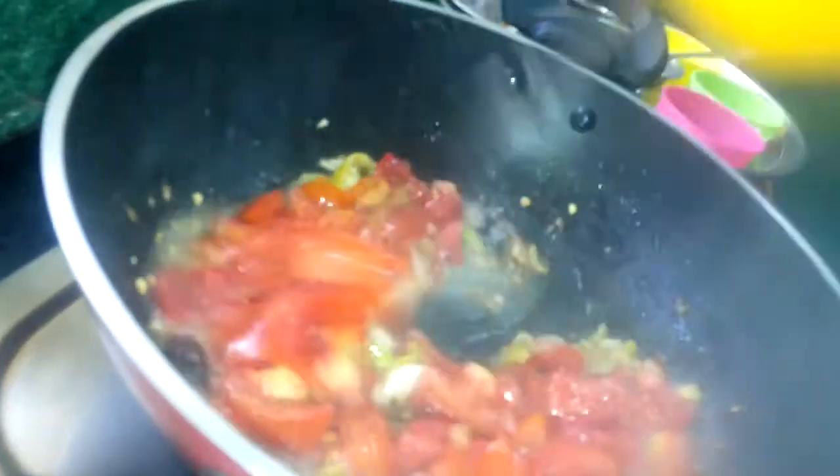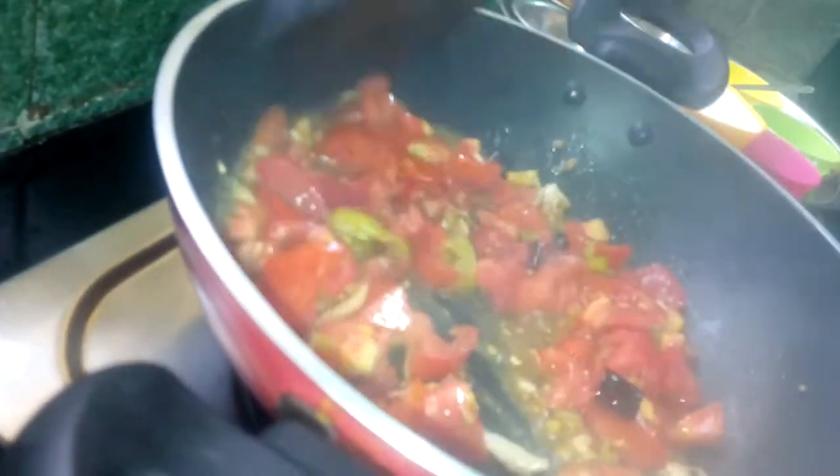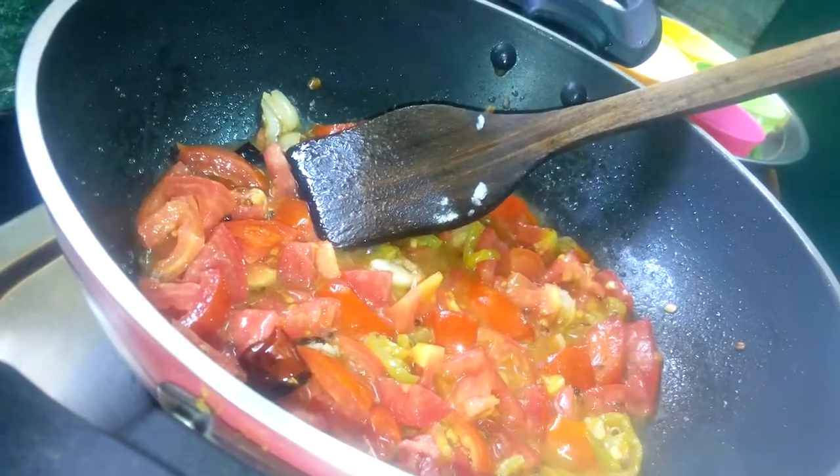To cut it, add some seeds of corn. And then add the corn.